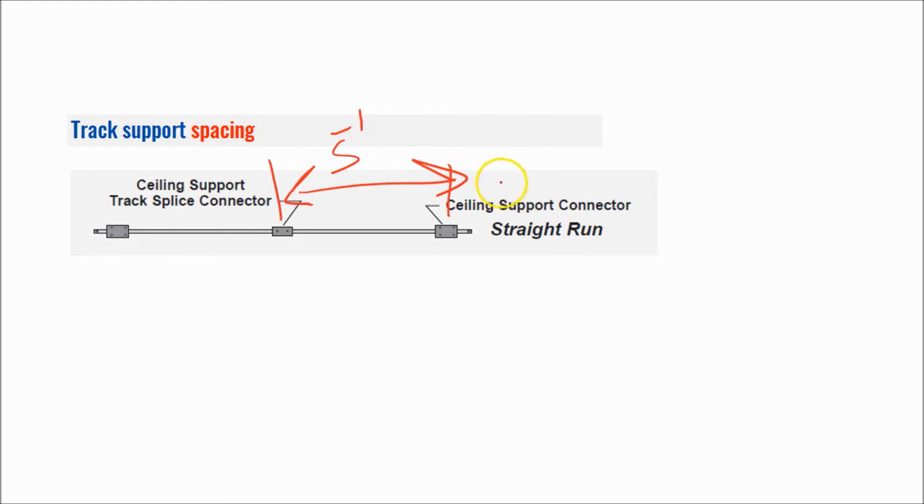However, you can generally stretch that out to about eight feet. If you stretch it out to eight feet and notice your track has a little bit of a bow to it, you would simply move the track support in a little bit closer and that'll alleviate that problem. Five feet is the general rule — so if you asked us for a quote for a given number of linear feet, we would take your linear feet and divide by five to give you your track support number.